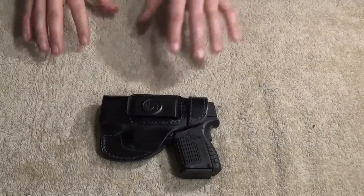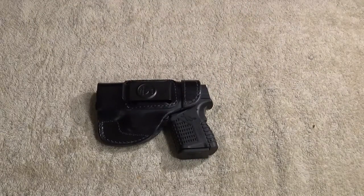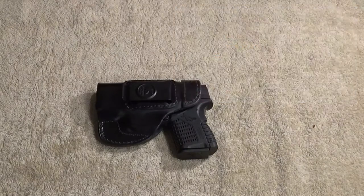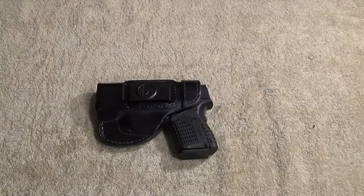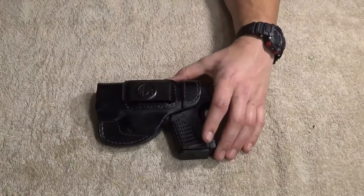$30 is probably the cheapest leather holster you're going to find. I'm going to pull it up on Amazon right now. Concealment Express IWB Kydex — $40. Cloak Tuck, one of the Alien Gear holsters — $50. The DeSantis — $57. Pretty much all $50 and up. I actually own the Galco Summer Comfort — $65 to $100 depending on where you get it. So I don't think you have much to risk by getting this.